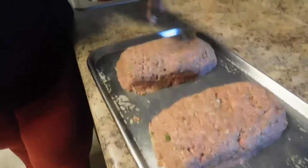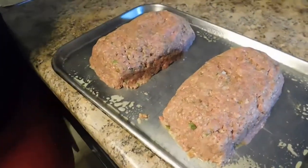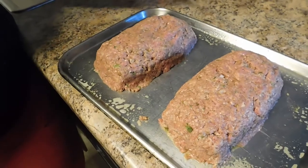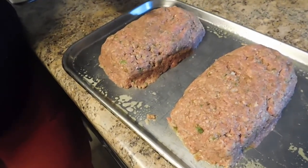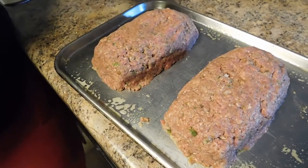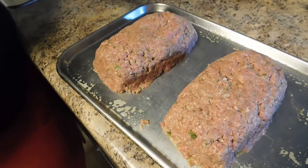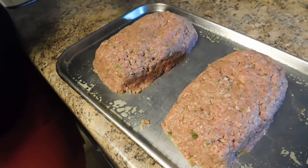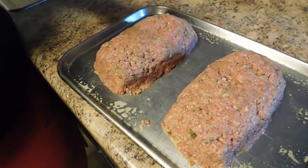This is how your meatloaf should look after you finish shaping it — shape it however you want. This is how it looks after you put the ketchup mixture inside — I used about two to three tablespoons of ketchup, one tablespoon of brown sugar, and a few dashes of Worcestershire sauce. Now it goes in the oven.